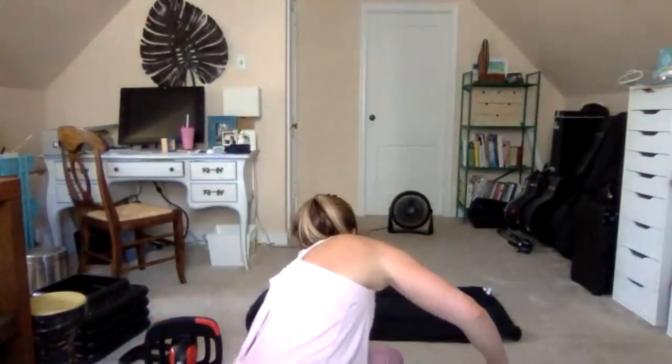Thank you so much for joining me. This is my last Wednesday Zoom class, but I am at the JCC on Saturdays at 10 AM. You can sign up on the JCC website using the Sign Up Genius app. Hope to see you all soon — thank you so much for joining me. Bye-bye.